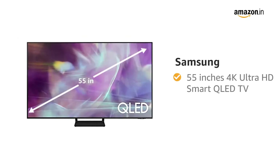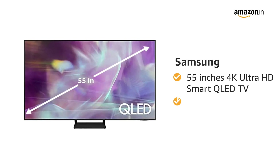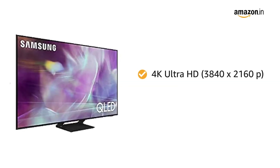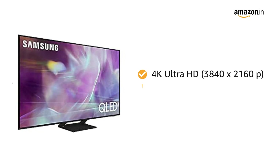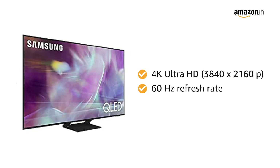Presenting Samsung 55-Inches 4K Ultra HD Smart QLED TV in the color black. With 4K Ultra HD 3840 x 2160 pixels of resolution and 60Hz of refresh rate, this TV gives the ultimate viewing experience.